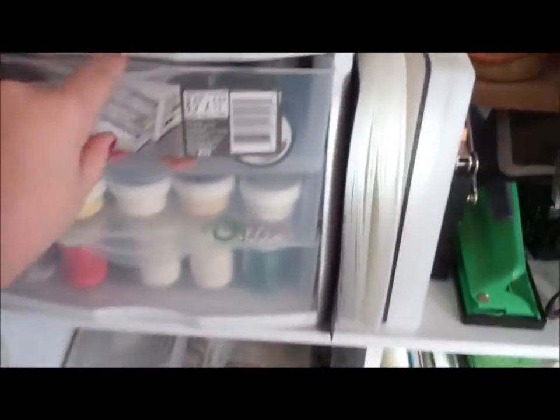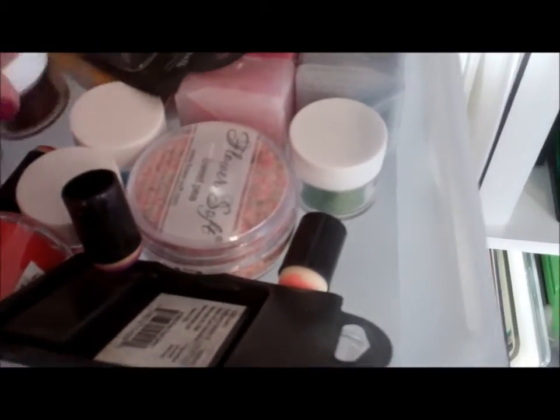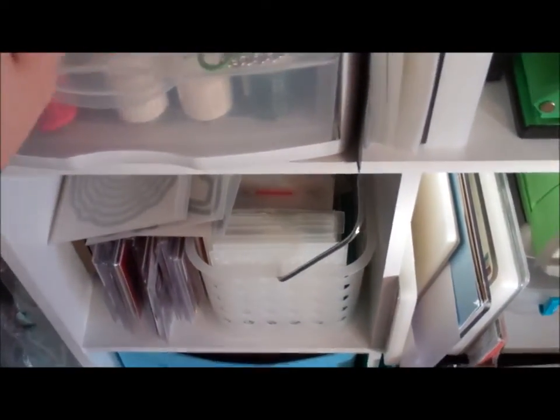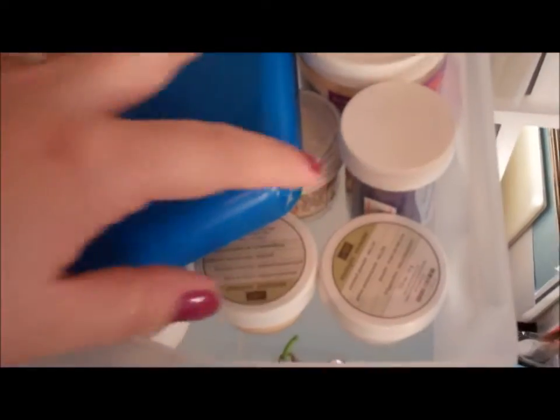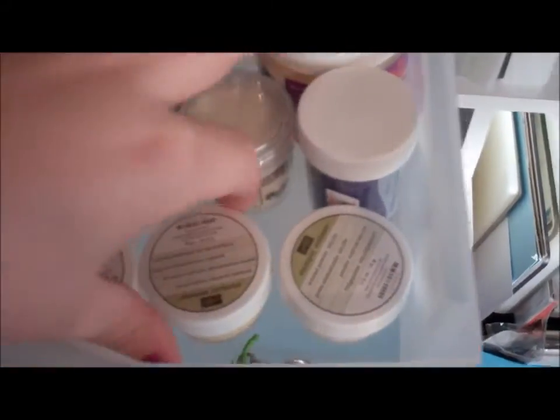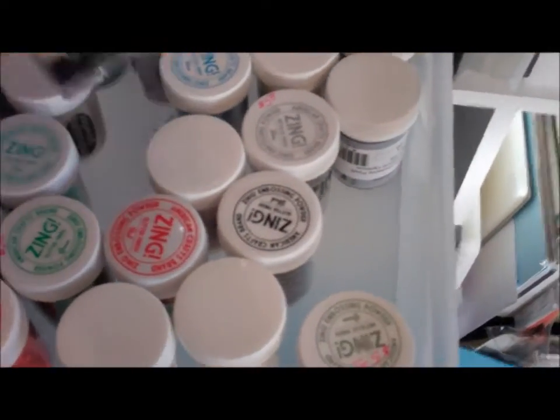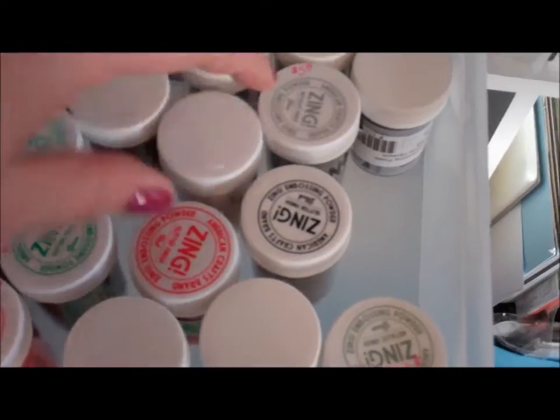I really don't use enough for it. In this container I have my chalks and glitters, soft flour, and then in this drawer is more embossing and extra stickles. And the bottom drawer is more embossing powder of any color — lots of colors.